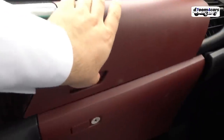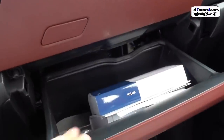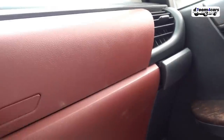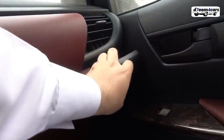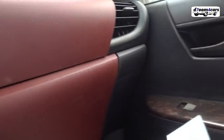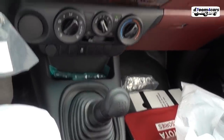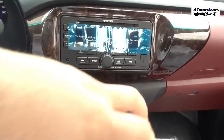We have a storage drawer here, and a cooling vent. A second drawer here as well. We have a cup holder here for the passenger — so we have two cup holders total. Unfortunately there's none in the middle. The wood trim is also present here — note the wood trim on the audio system panel.